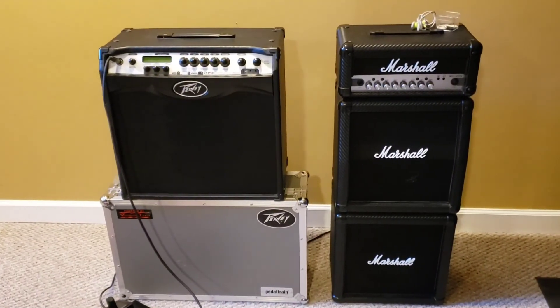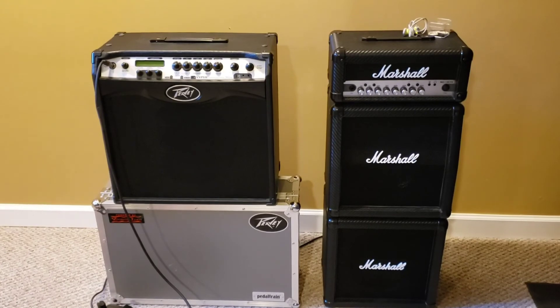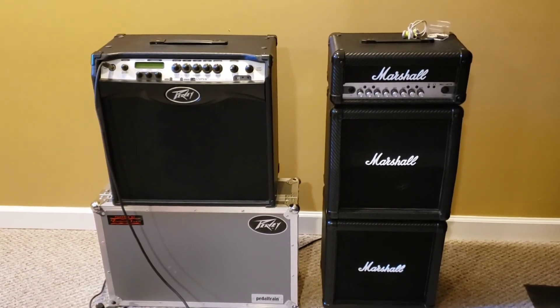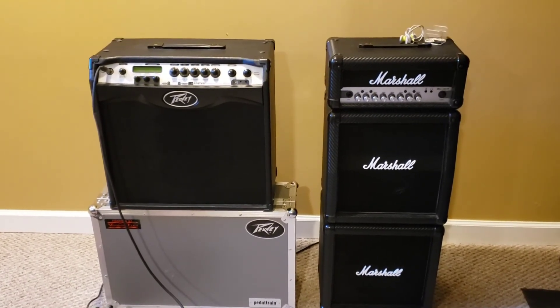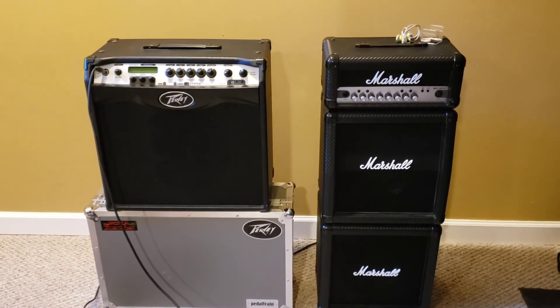Here we see my guitar amplifiers. On the left is a PV Viper 3 and on the right is a Marshall MG15 HCFX. I primarily use my PV Viper 3 in my new videos; however, I used to use my Marshall in my former videos.